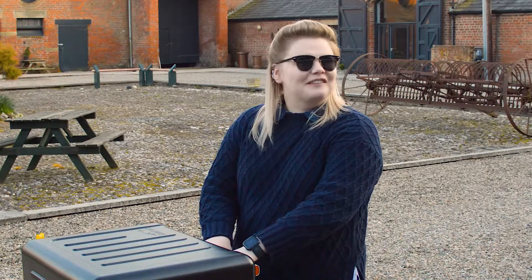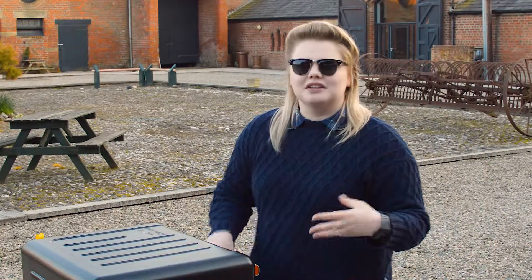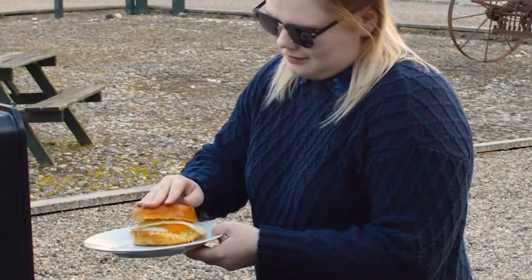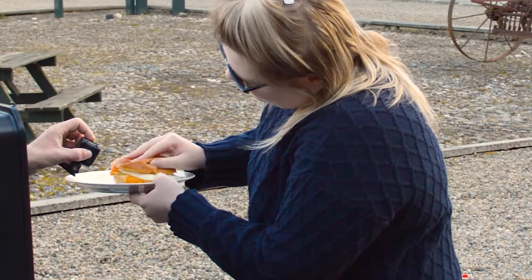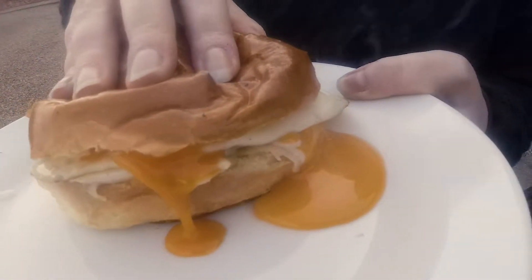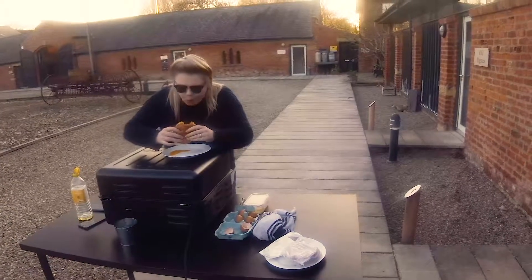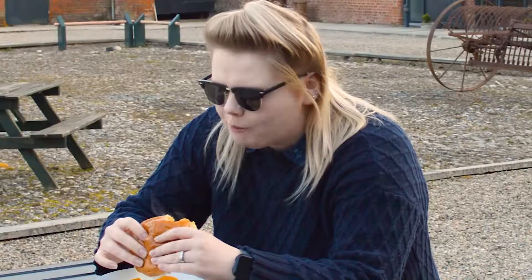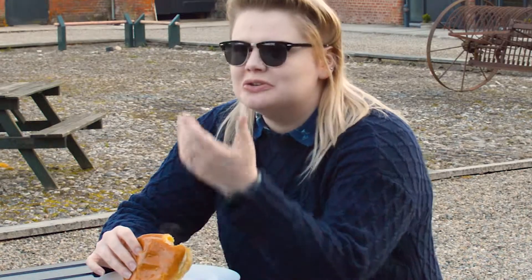Another minute and I'll get to stuff my face with some egg sandwiches. It's going to be interesting to see what happens to the cheese — whether it's going to slightly melt. Let's see if I can get a bit of colour here. That is actually delicious. You do get a hint of smoke. Oh, that is good.